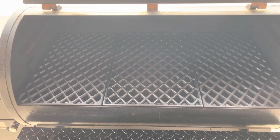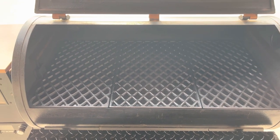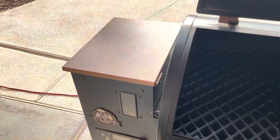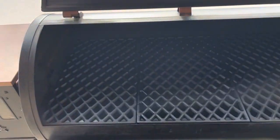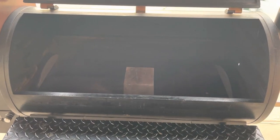I needed to do some work on the fire pot and the rod anyway, so I'm going to assume that's what the problem is and get that changed out. We're going to get the pellets purged out of the hopper, get this taken apart, and we'll get you a look at what we're doing.